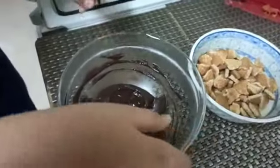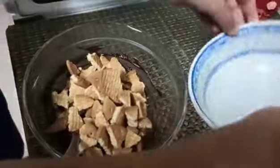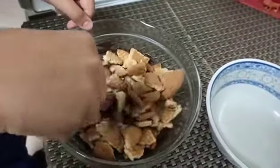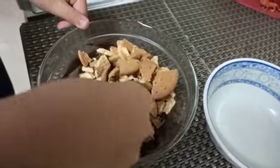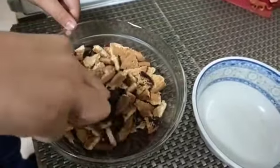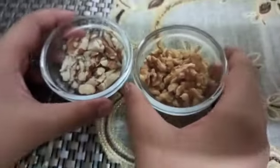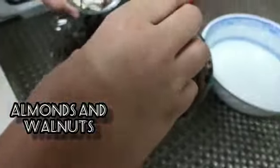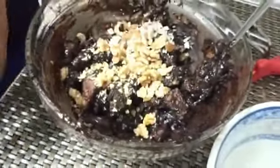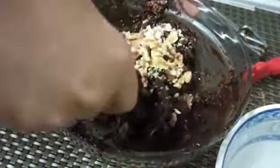Now we'll take it off the gas and put our broken biscuits into the melted chocolate and mix it. I also have chopped almonds and walnuts here — we'll add them in, but these are also optional. If you want to add them you can, otherwise don't. It's up to you.